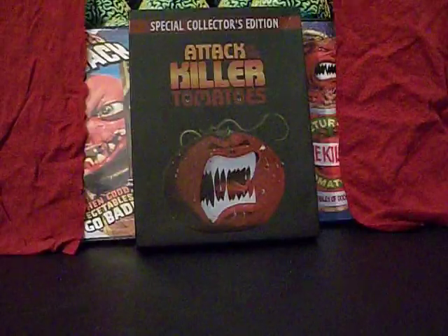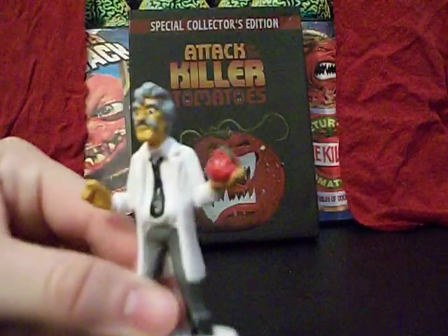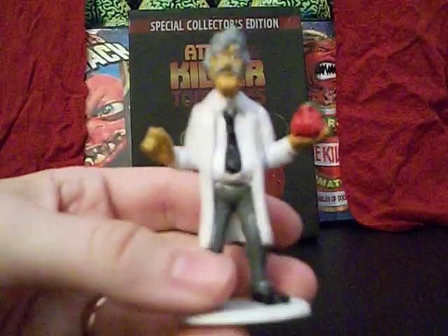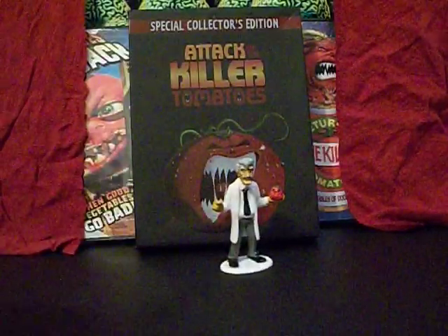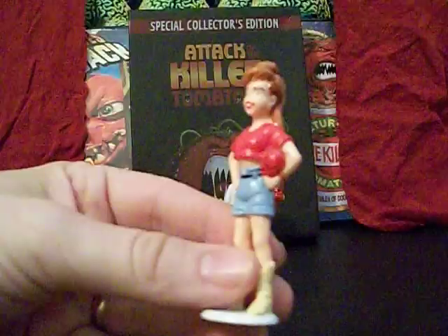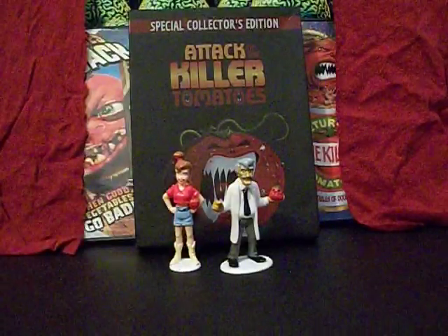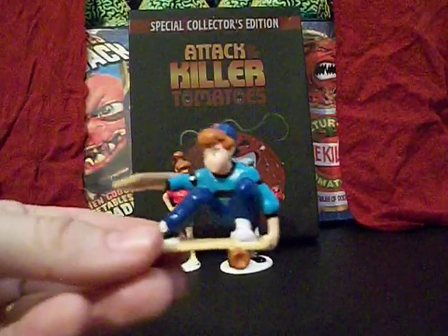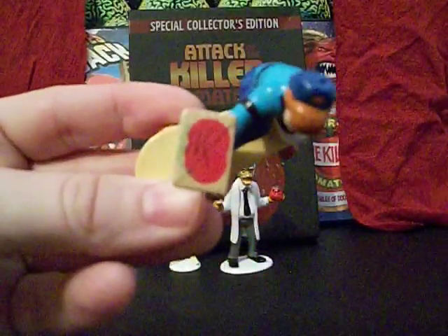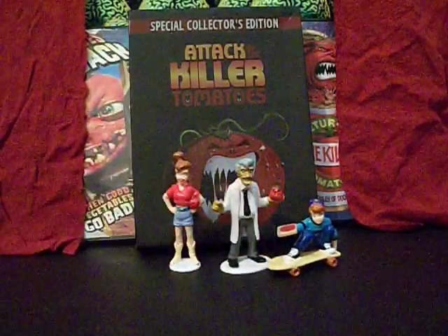I also have the same characters in more highly detailed and better painted versions — these are put out by Applause, who made a lot of these little PVC collectibles. Here's Dr. Gangrene again holding a killer tomato — looks like it might be Ketchuk. Here's the heroine Tanya Boudier with a killer tomato in her arm — that's actually Fuzzy Tomato, who we'll be seeing in a minute. Fuzzy Tomato, or FT as he's also called, is the good or heroic tomato of the series. And here again is Chad Finn Letter on a skateboard, because it was the 90s, holding a pizza — a tomato-free pizza — because this is post the great tomato war and tomatoes are illegal.